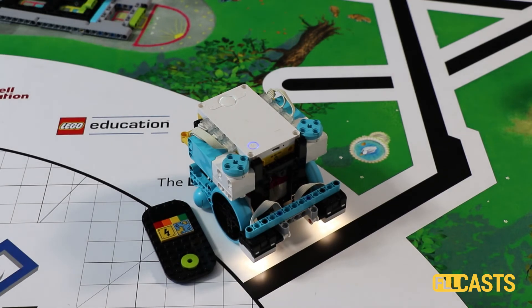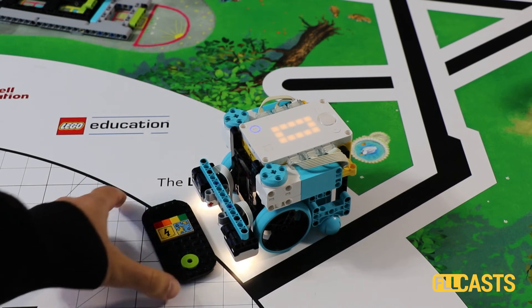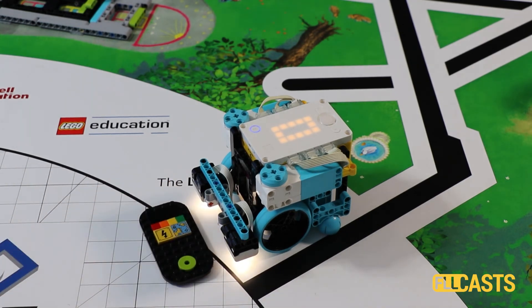You can check out the previous tutorial with the explanation of how exactly we program the robot. As an end result, I could say that we have a pretty consistent behavior of the robot.